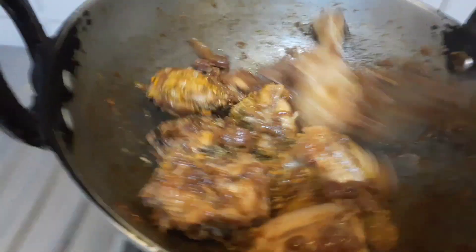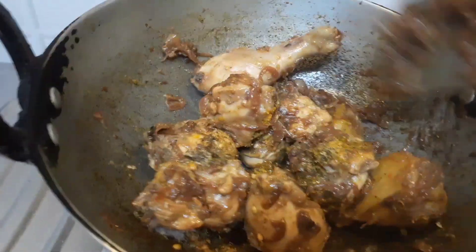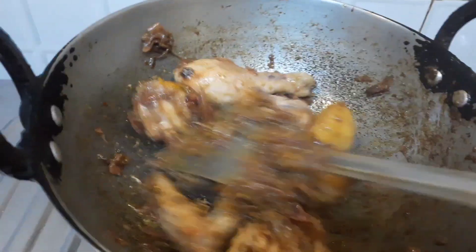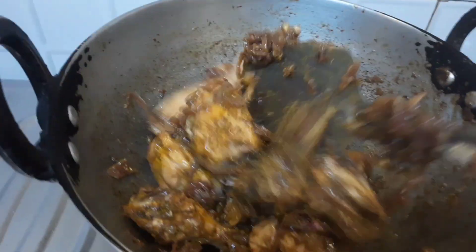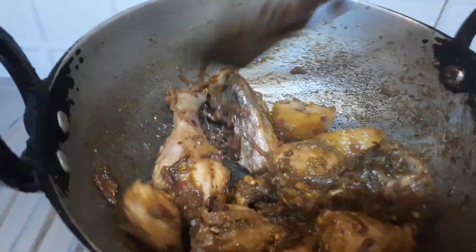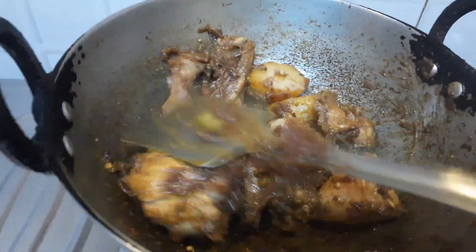This frying of the chicken is very important because it will get tastier if you just fry it, tossing and turning the way everything needs to be done for the chicken. I have also added the potatoes, which I forgot to mention earlier, because the potatoes also need to be cooked along with the chicken.